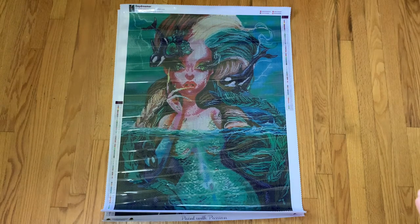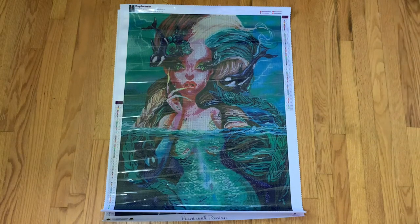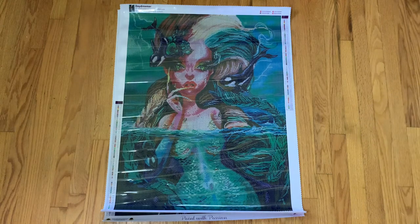Fun fact: I absolutely love orca whales, which are actually dolphins. Don't call them killer whales, okay? They're orcas. I love orcas. I'm actually terrified of the ocean but I love so many ocean animals — it's weird but whatever. Let's take a look at where these ABs go. I actually wrote myself a little note on where some of them went so I didn't have to get down and look.